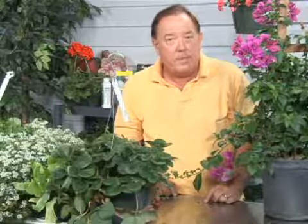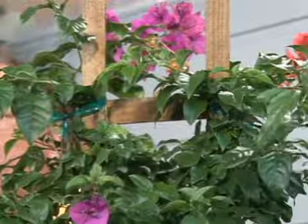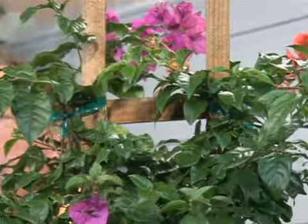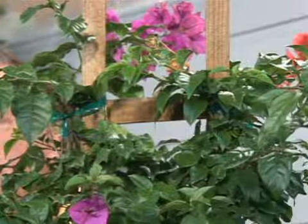They don't like much cold, so if you have a cold area, you may have to protect it and bring it in, or put a cover over it if you're getting down below freezing. The Bougainvillea is an outstanding plant in much of the southern part of the U.S. It's one of those plants that you can use on containers, you can use it on fences to cover over, or you may actually make some type of a structure like this one's growing on, so it has something to grow on.